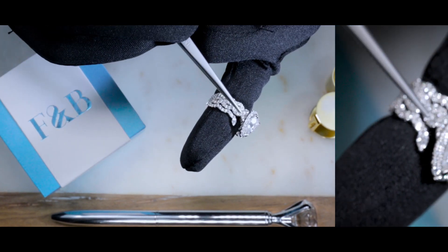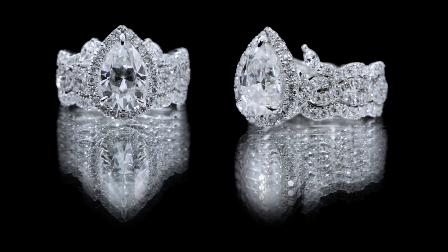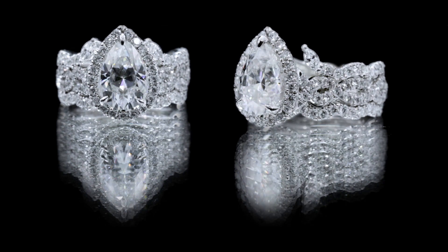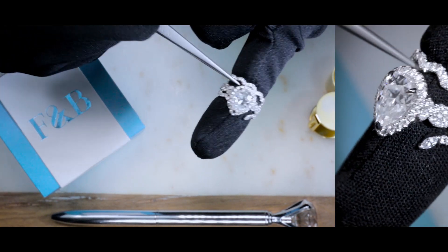There are diamonds all along the infinity shank three-quarters of the way down, and as you can see, if you take a look at it here, you may think this is actually a three-band shank, but actually this is a center engagement ring with two contoured matching bands.